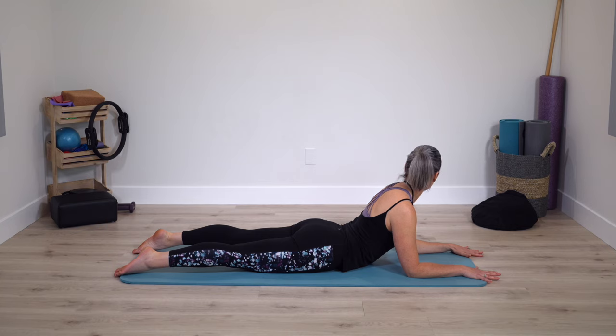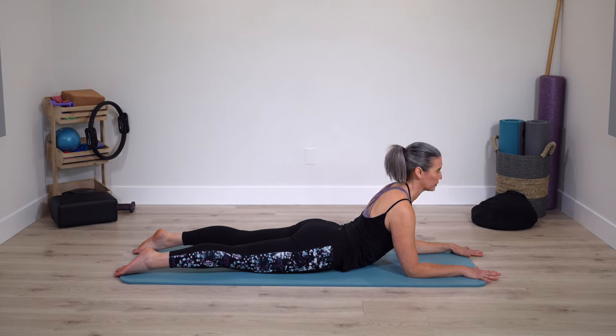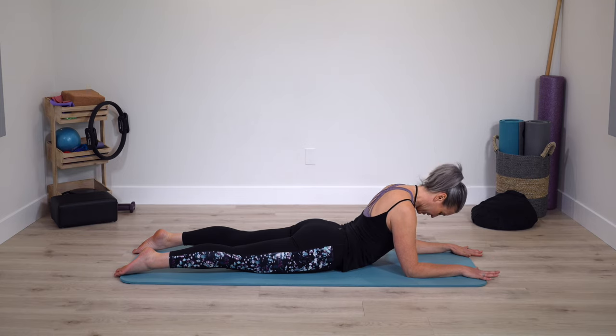Feet pressing firmly into the floor. Stay looking center, then look down, and look forward. If you look up just a little higher, really go to sensation if it feels positive. If it ever feels like it's pinching, that's not what we want to experience in any stretch.